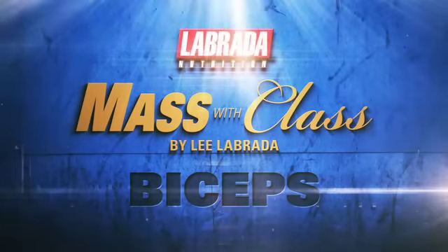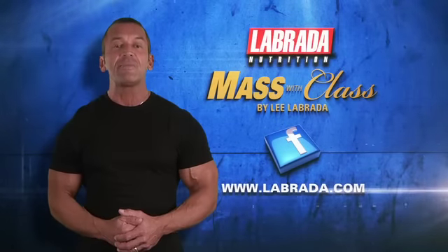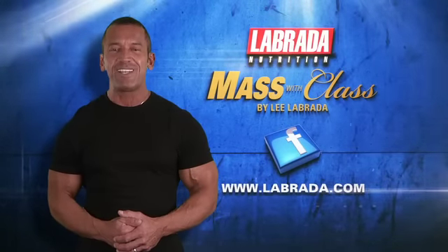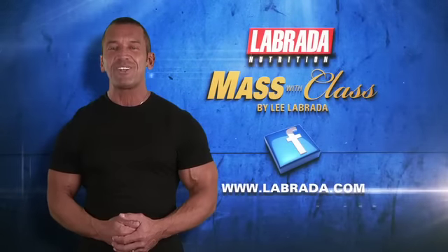So there's your Lee Labrada biceps routine. I hope that you've enjoyed this video and that you'll like me on my Labrada Nutrition Facebook page. Also visit labrada.com for more free instructional videos and articles.